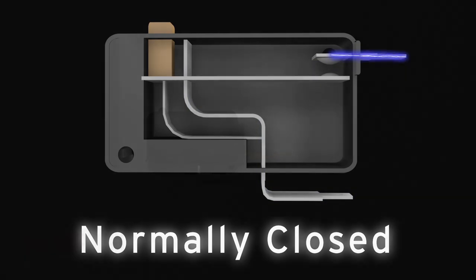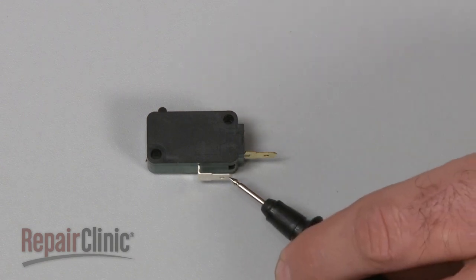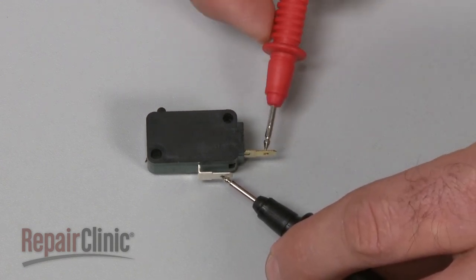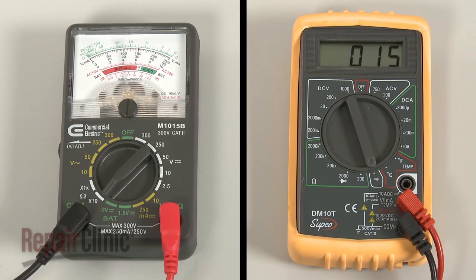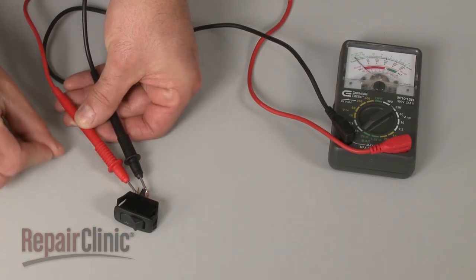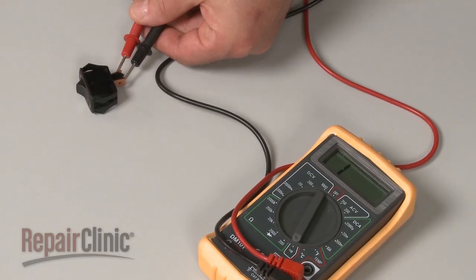In this example, we will test a normally open switch. Use a probe to touch one of the terminals, and the other probe to touch the second terminal. Now actuate the switch. If the meter reading shows zero ohms of resistance, the switch has continuity. If the meter's needle does not move, or the digital display does not change significantly, there is no continuity, which means the switch has failed.